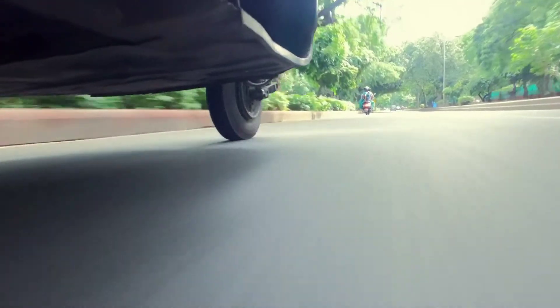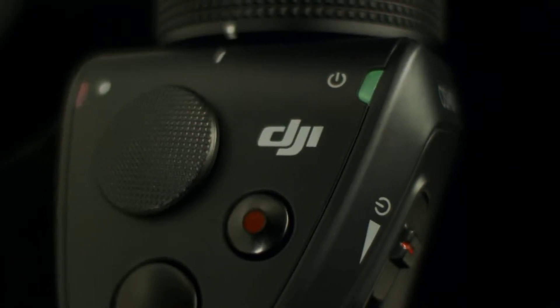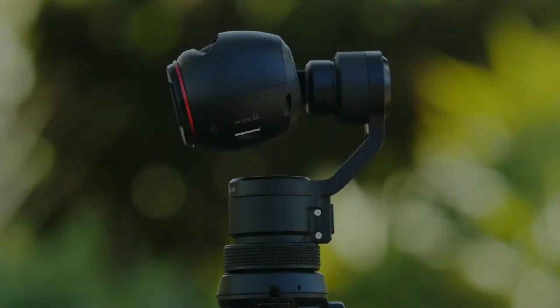This is the one man band's dream come true. You're getting so many different departments in one handheld device, and it's also smaller so you can come up with a lot more creative ideas. The built-in joystick allows full control of the camera for perfectly composed pans and tilts.